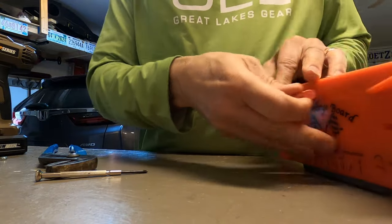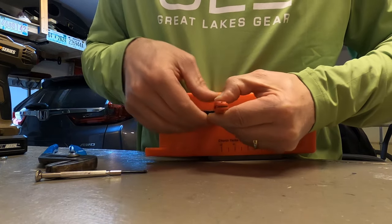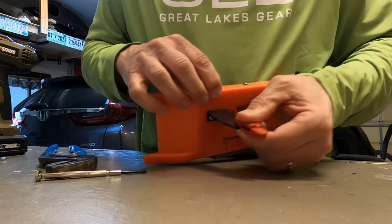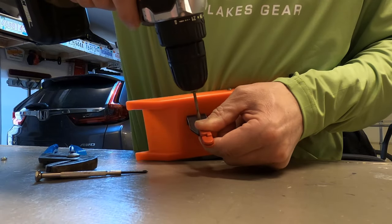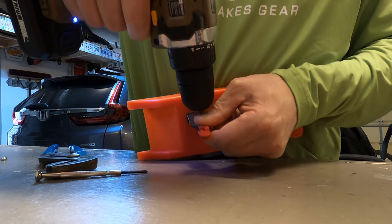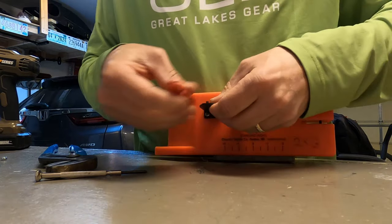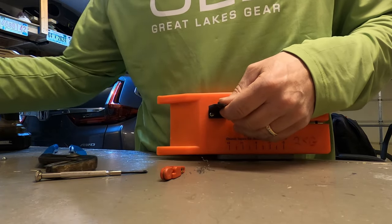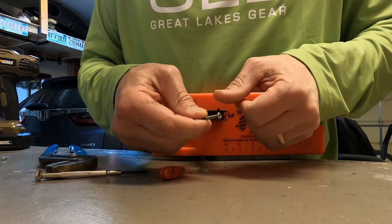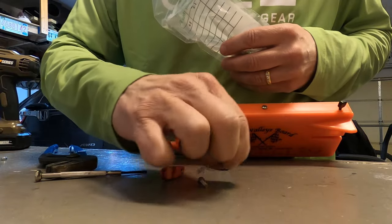I'm going to line this up and hold it still, point it as straight as I possibly can — keeping my finger out of the way — and we got that hole drilled. So we've got a couple different sizes here. This is a number six fine thread pan head from Ace Hardware. This is a three-quarter inch. I also got a half inch because I didn't know what size I actually needed.